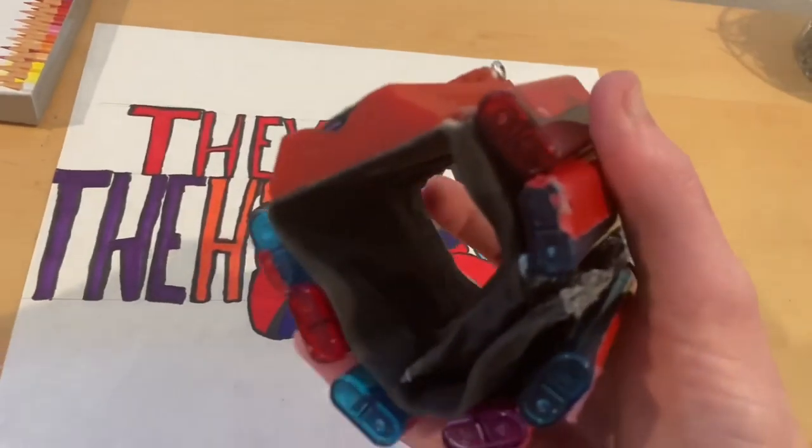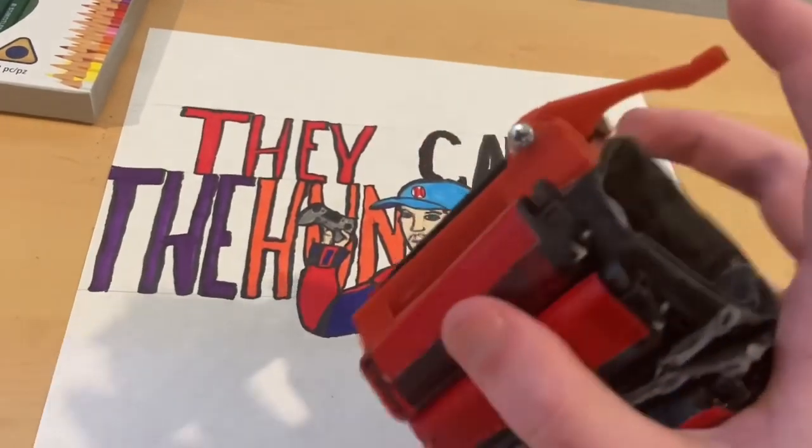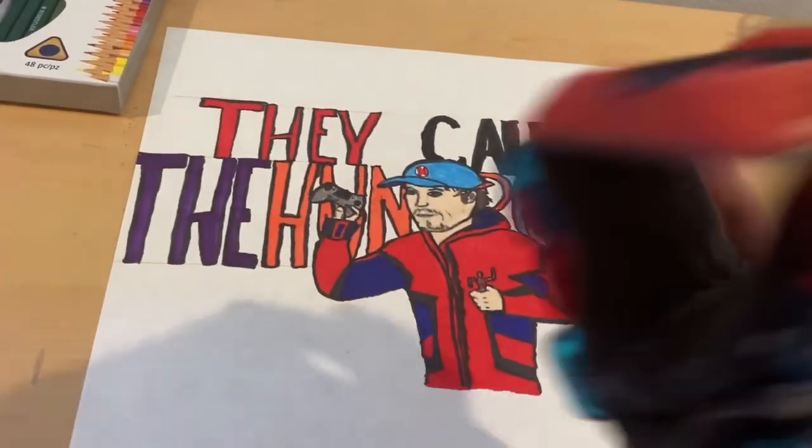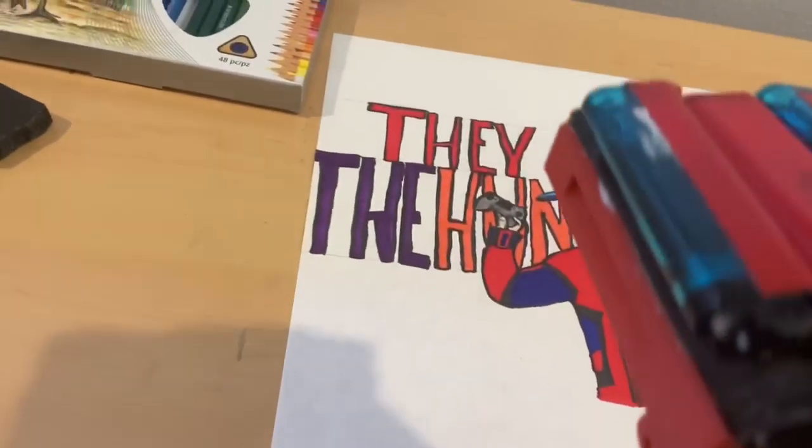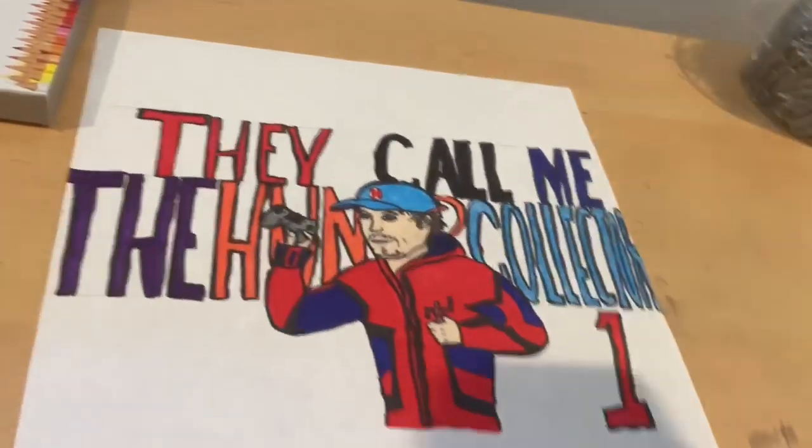I'll end up doing a video on those at some point, but it actually works. You can switch these out — these are disposable lighters that I modified to shoot.